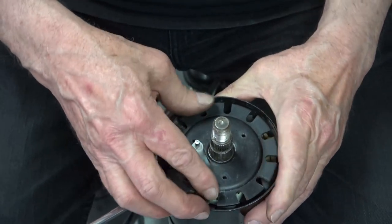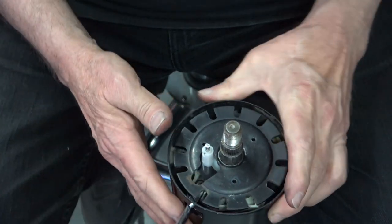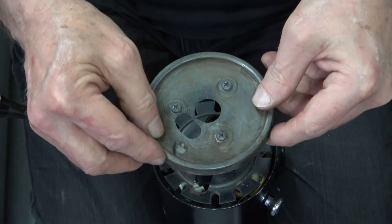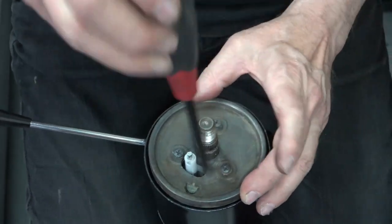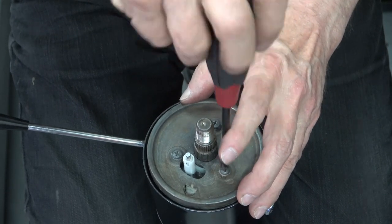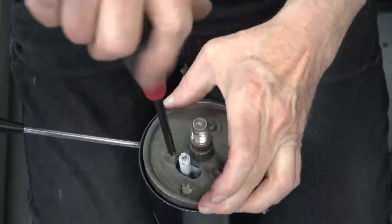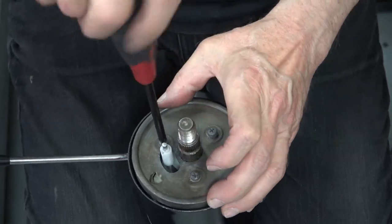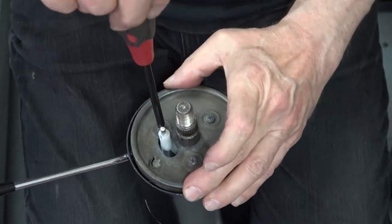Then you rotate everything and get it in position. I'm testing the locking mechanism right now and it works fine. The turn signal lever works fine too. Then you put the last plate on there — it only goes on one way. I'm using the same screws and everything since my column was in pretty good shape.